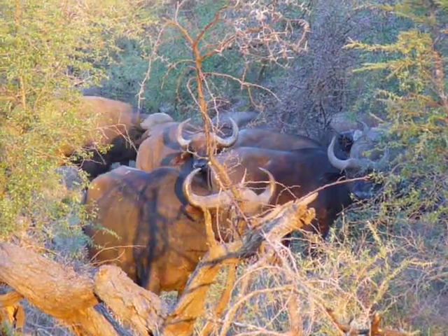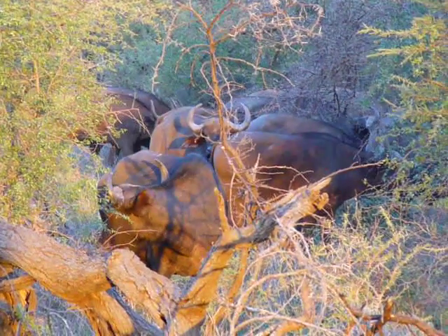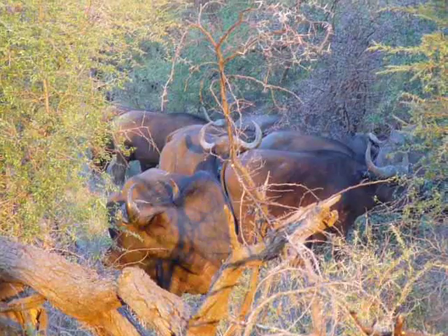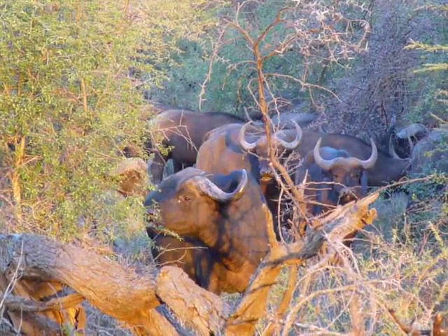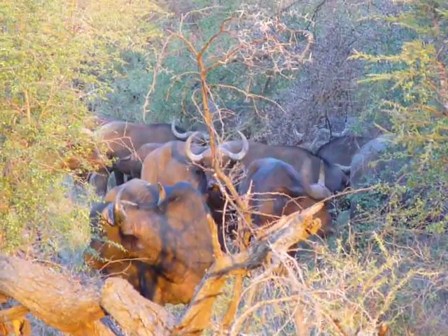When lions want to attack a buffalo herd, they will follow the herd for a week or so until one buffalo separates from the group. They attack the isolated individual because if they try to attack while the buffalo are still together, the other buffaloes will help fight the lions off. So they'll follow the herd until they find their opportunity.